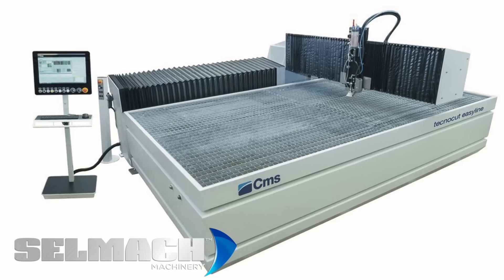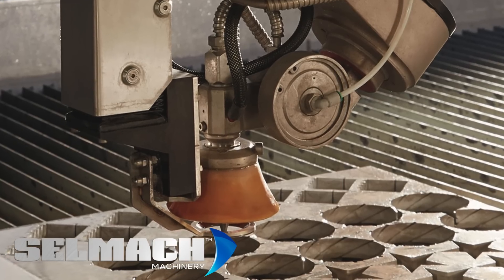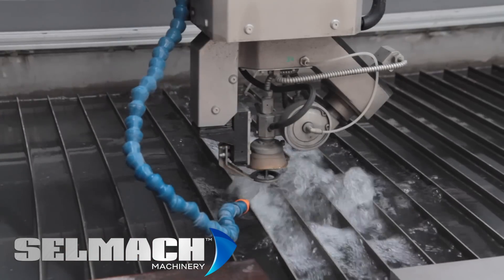We supply three models from their range. Firstly, the Easy Line model, which is the entry-level machine. It is a cantilevered operation and comes in bed sizes of one meter by one meter, right up to two meters by six meters. The benefit with the cantilever operation is that there's a larger area exposed for loading and unloading material.